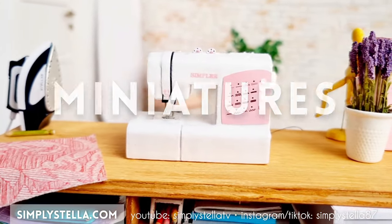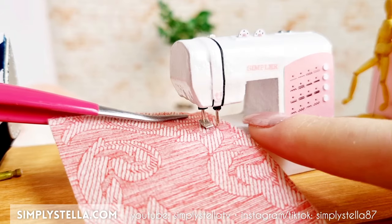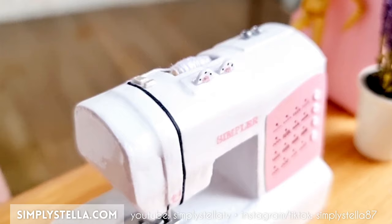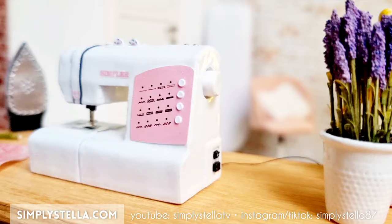I'm Stella and I love making miniatures from Barbie's Dollhouse using mainly cardstock. In today's video, I'll show you how to make this miniature sewing machine for your dolls, and as always, I have a free printable template to help you make your own version. You'll find all the info and the download link in the video description, so now let's get started!